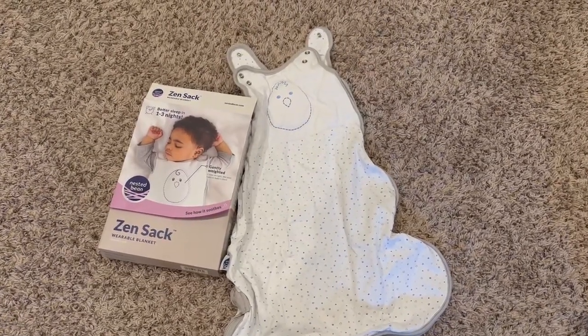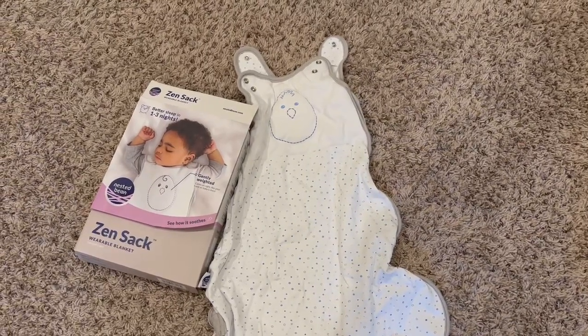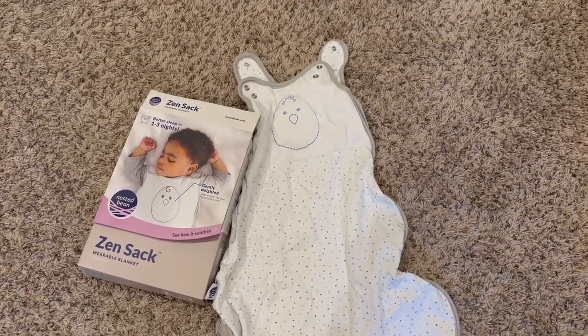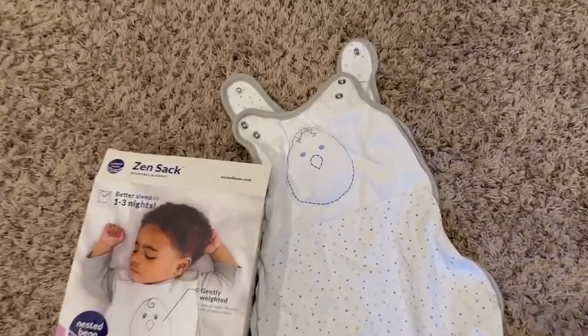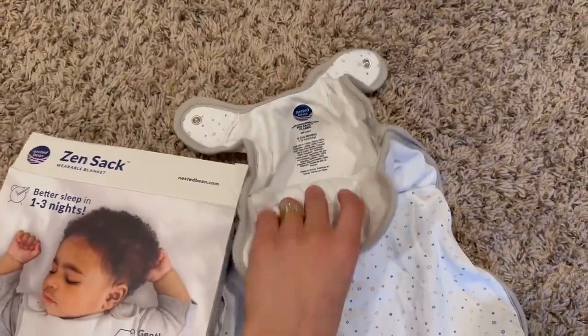Here I have the Zen Sack wearable blanket. It's just a little sleep sack made by Nested Bean. This is one of my favorite sleep sacks. This one has a little weighted bean in the very front.